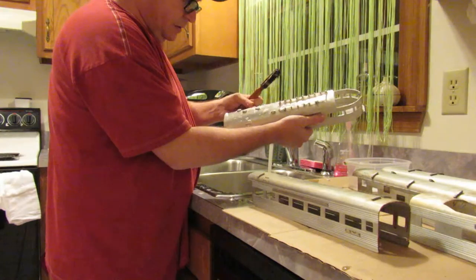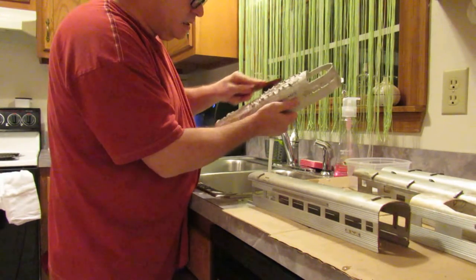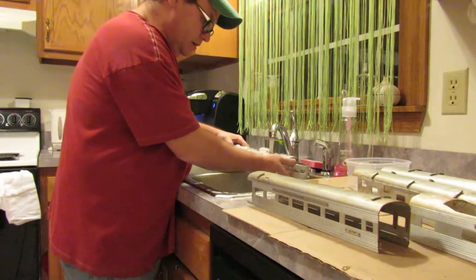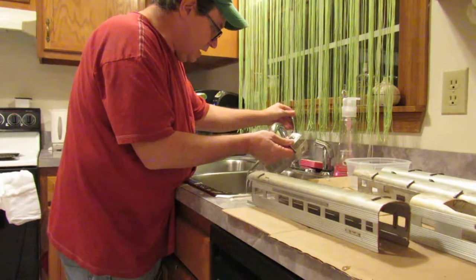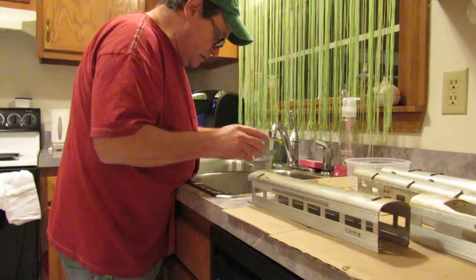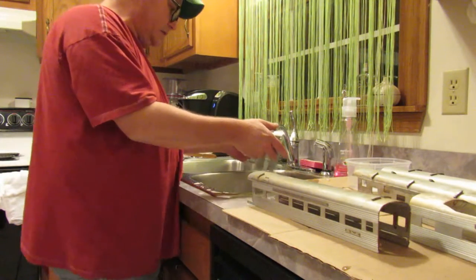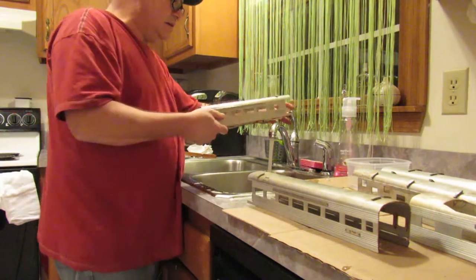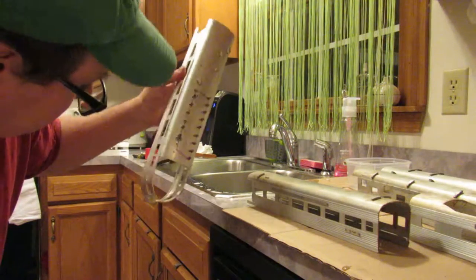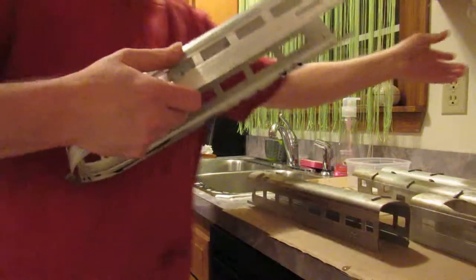Be careful around your grab irons and other add-on parts, separately applied details. Give it a good rinse — do this with the water as hot as you can possibly stand it. And there's car number two. Look at that, just what that wash did. I thought that was rust on there, and so did the guy that sold them to me. And it wasn't — so that's good.